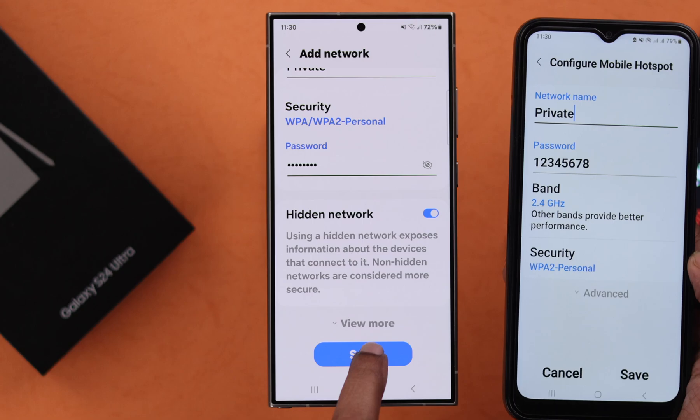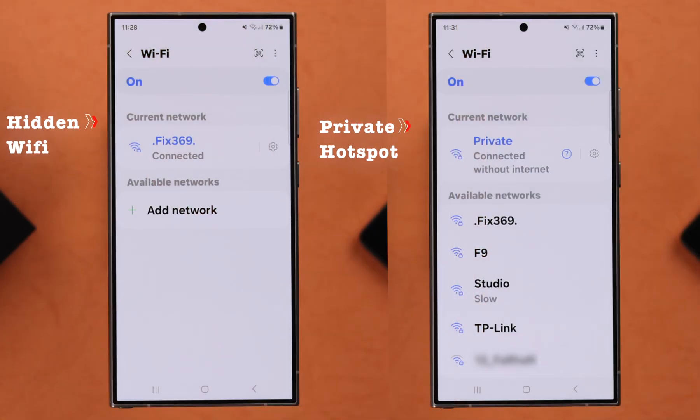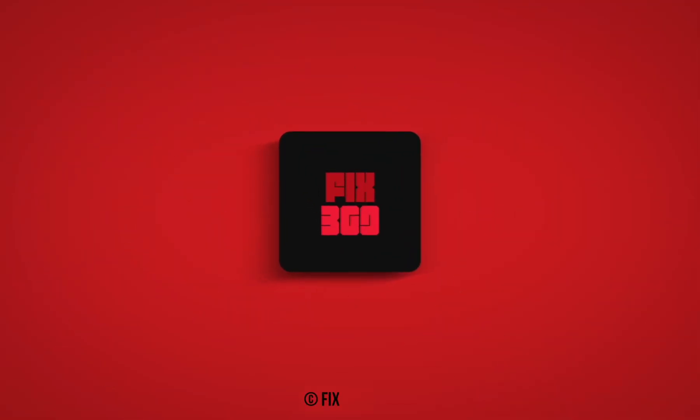If you're trying to connect with a hidden or private hotspot, the process is exactly the same. This is how easily you can connect with any hidden or private hotspot or Wi-Fi network from your S24 series phone.